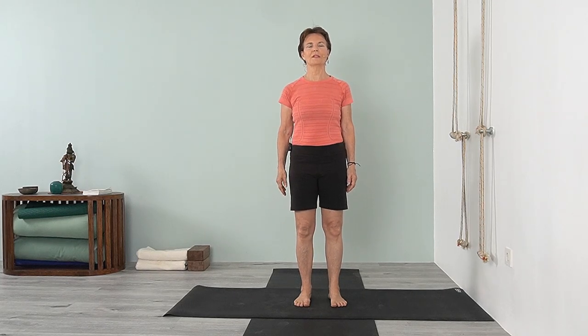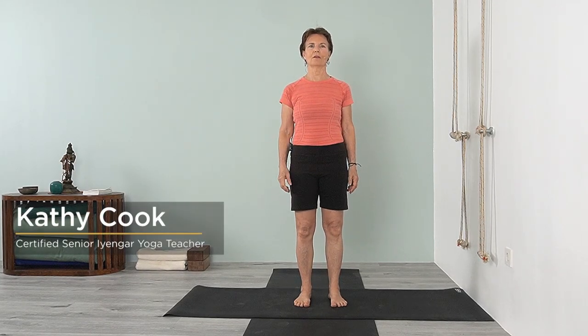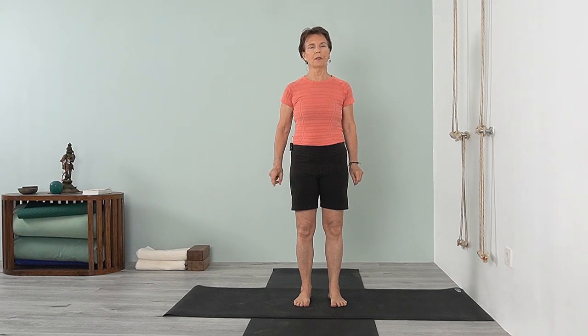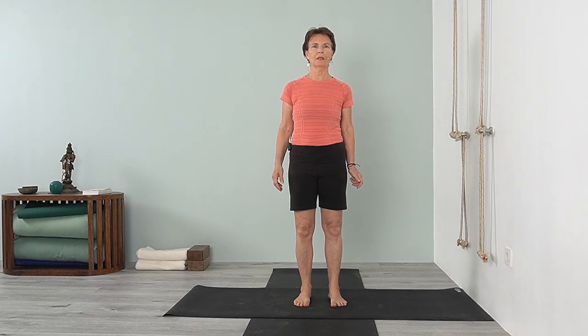Good morning, welcome to day one of the three-day challenge. Today we'll be working with standing poses and building up to a little bit of an inversion. Get ready — we won't need much, maybe a couple blankets and a block for the end. Let's just get started.